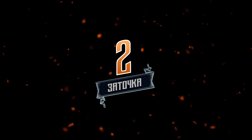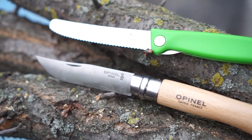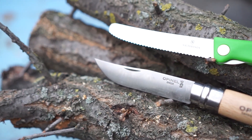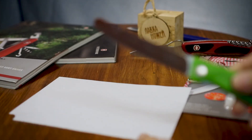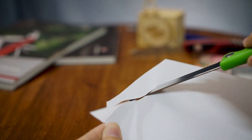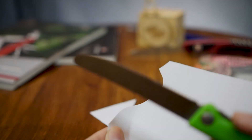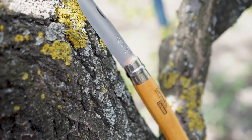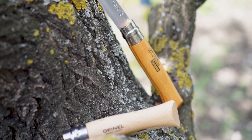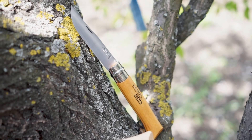Пункт второй — заточка. У Victorinox есть модели с классической заточкой, но в моём обзоре был нож серрейторный, а серрейторную заточку я не считаю универсальной. Серрейторная заточка лучше классической во многих задачах, но часто, когда нужно проткнуть пакет или сделать точный чёткий надрез, волнистость заточки не помогает. И в полевых условиях поправить заточку и вернуть клинку остроту будет проще с Опинелем, чем с Victorinox.